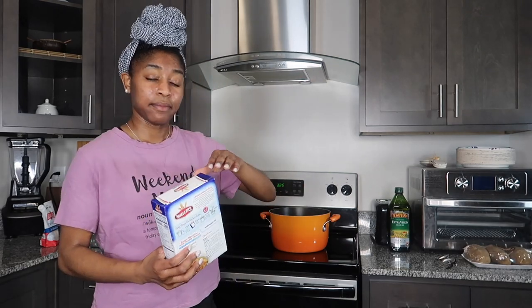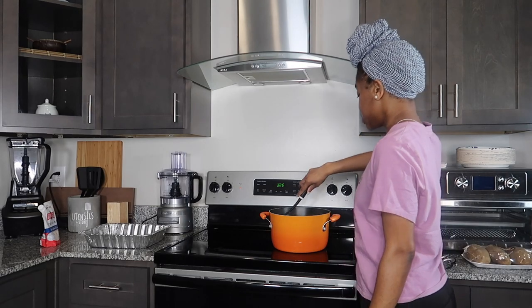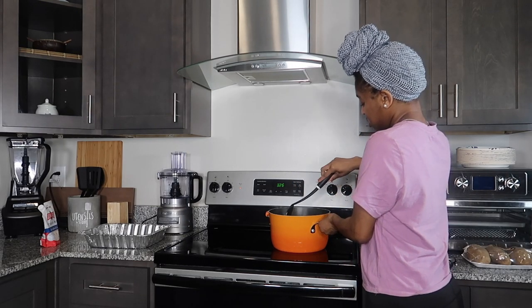I always cook my noodles according to the package instructions. The package says uncovered for 9 to 11 minutes — I got a feeling it might take longer than that, but we'll see. I'm going to just take this spoon and give it a little stir. I put a timer up for the noodles just to stay on track. I normally like to check my noodles by squeezing them — just make sure your hands are clean if you're doing it. You check to see if they break off or if they're soft. That's normally what I do.